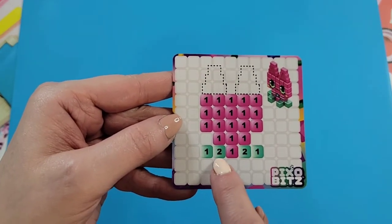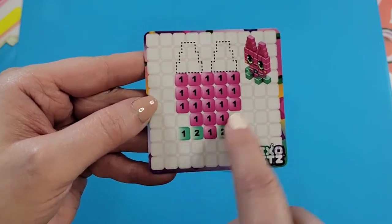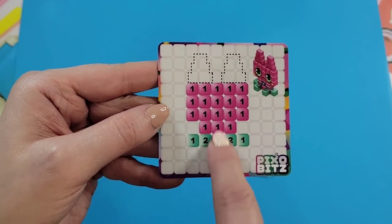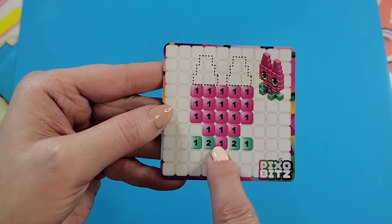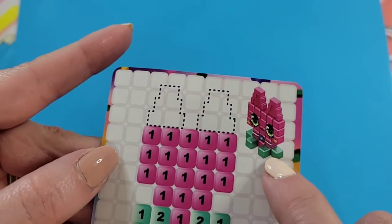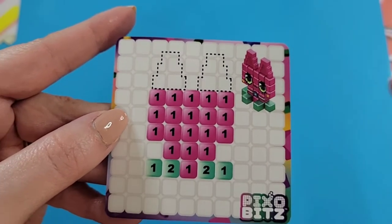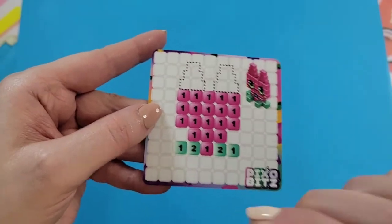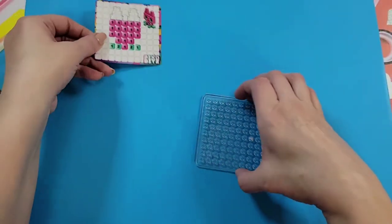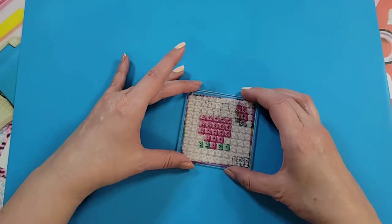The instructions have numbers indicating how many layers you need. For this section in pink, you just need one layer; same here. To create what looks like a front foot, you need to stack another one on top. We place them over the template like so and straighten everything out.